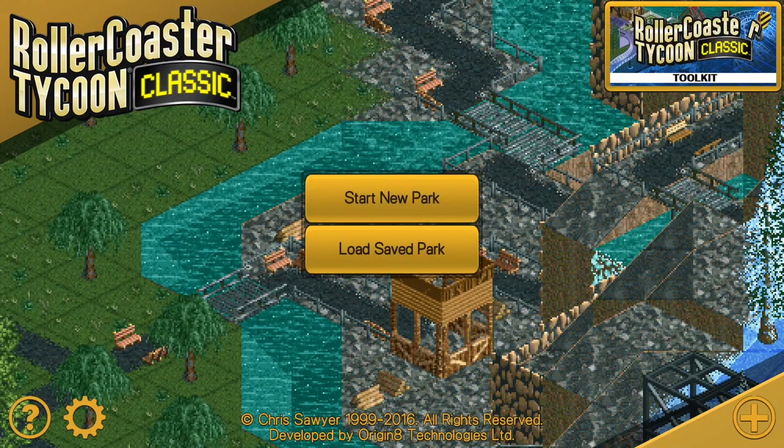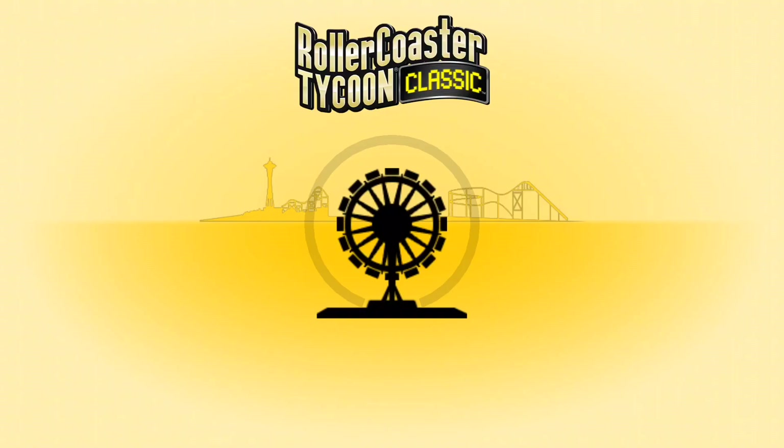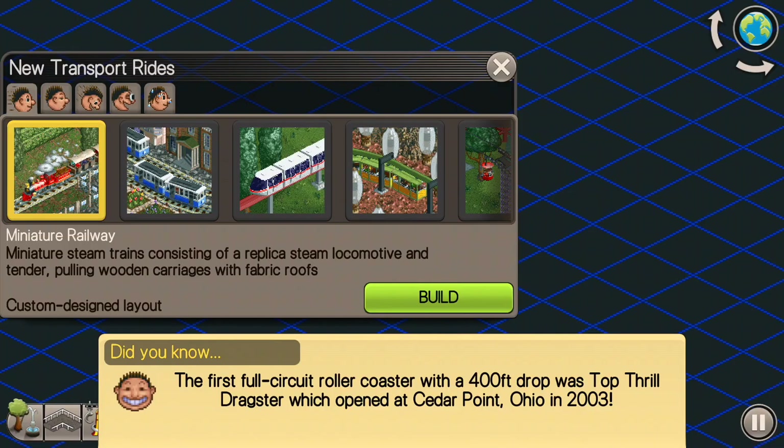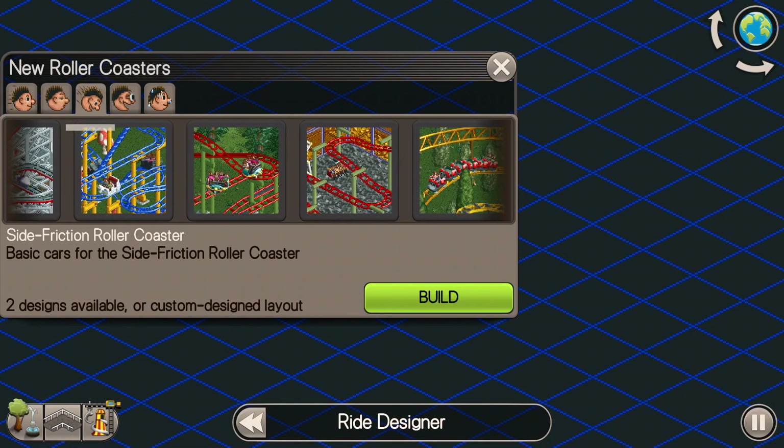What's up everybody, this is the Classic Tycoon here, and today I'm going to do a ride tutorial on junior roller coasters. I'm going to go into my ride designer here, and let's just dive right into it.